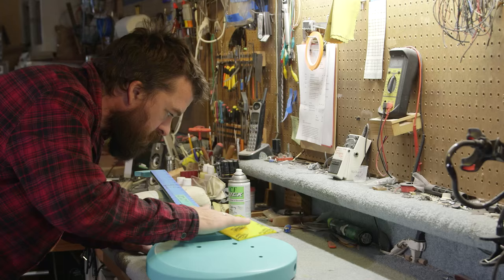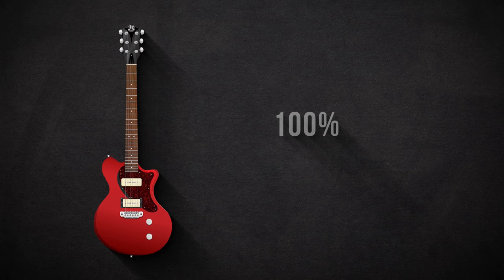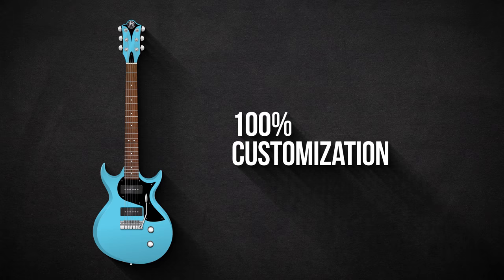These are U.S. made guitars, made here in Carlsbad, California — hand shaped in our shop, finished here, fretted here. We're providing the ability for people to choose whatever color they want. You name it, we're going to be able to do it.